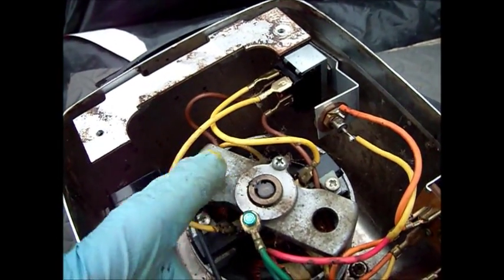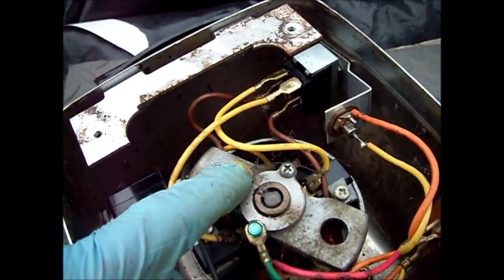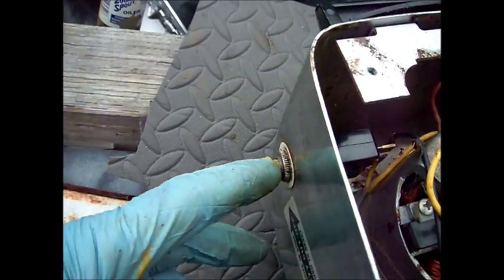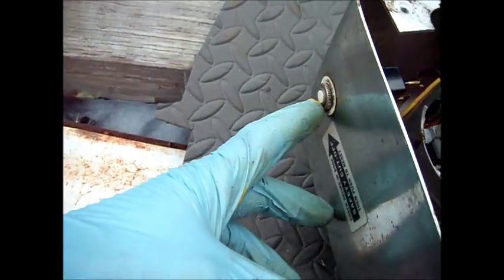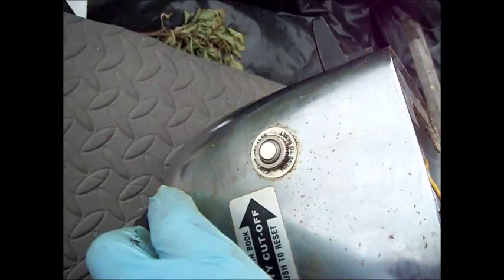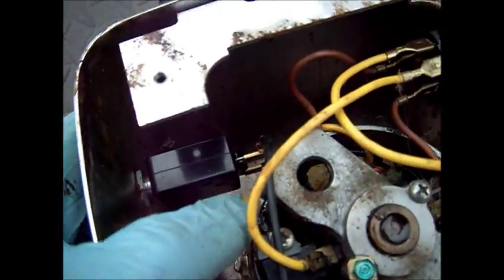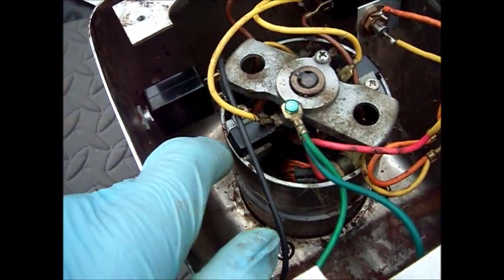I'm pretty sure there's going to be a felt under there. If there's not a felt, it's going to be a way to remove this bearing or bushing — it's actually a bushing. This is your mini breaker in the system. This will trip, apparently, when it's overloaded. You can check these with an ohmmeter to make sure they have continuity, in case your machine's not working.